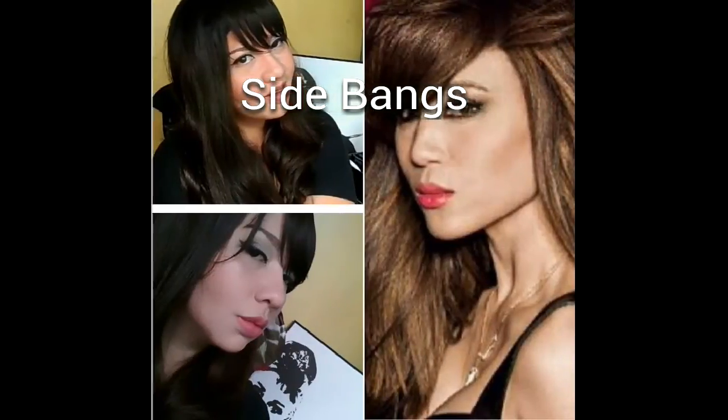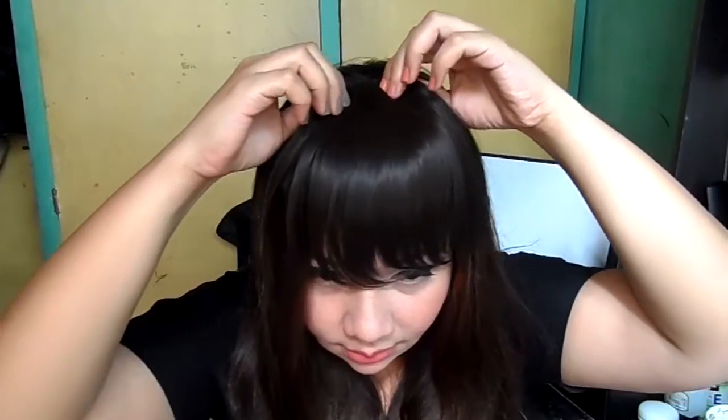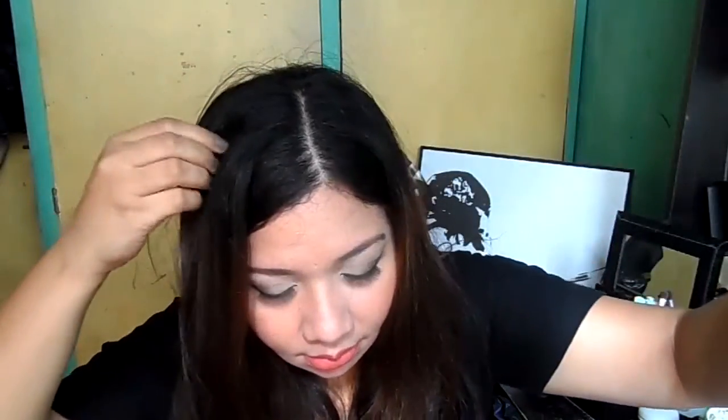Next is the side bangs, or Korean-inspired bangs. Let's remove the front bangs we made first, since we need a longer length. Then let's clip the sides again, and put the bangs afterwards.